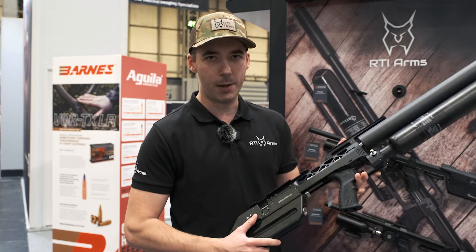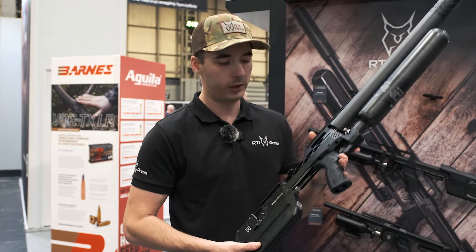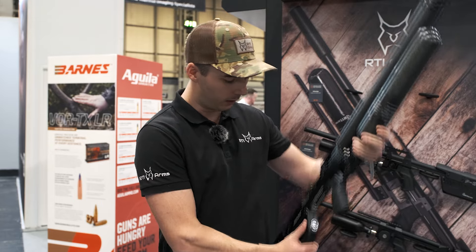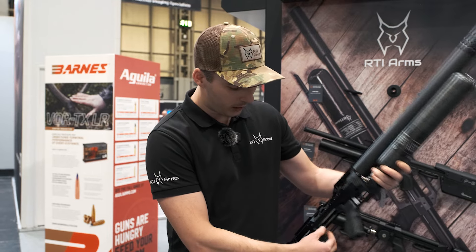Even if you drop it, the sear is not engaged at that moment, so it's a proper safety. The valving system is basically machined at an angle, so you can access it here.